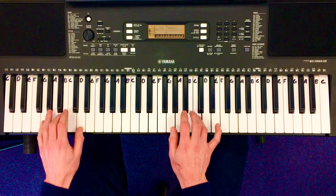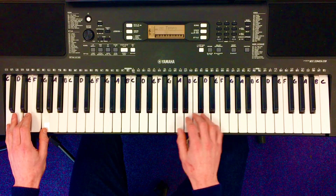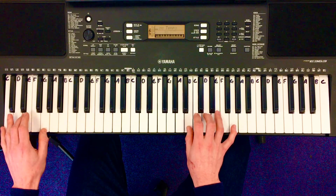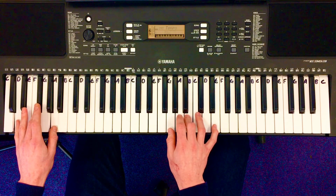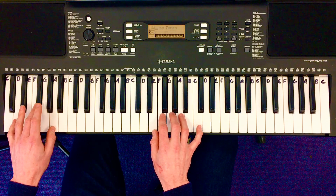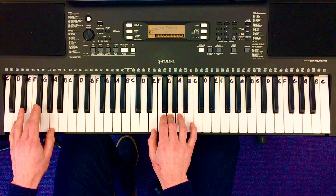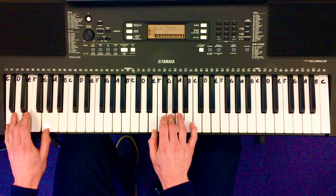Thumb down, stay in this position, thumb back to the B. Now we're going to put a fourth finger on, on the A. Good workout for the little fingers here. Fourth finger back on A, fourth finger on A.